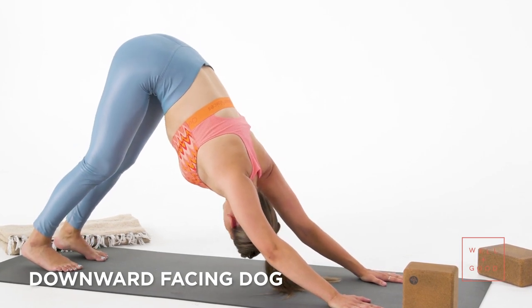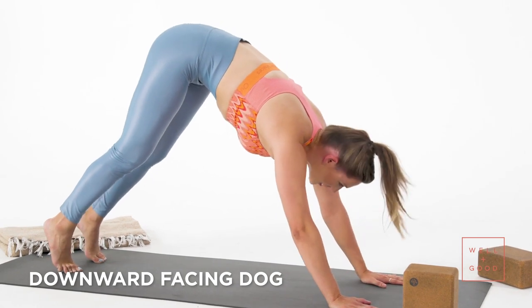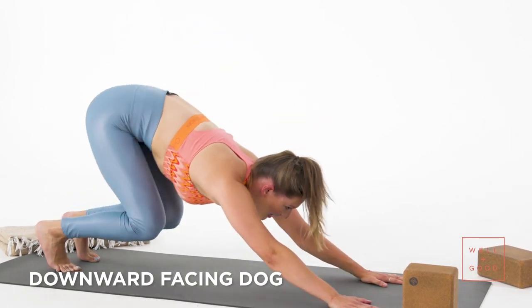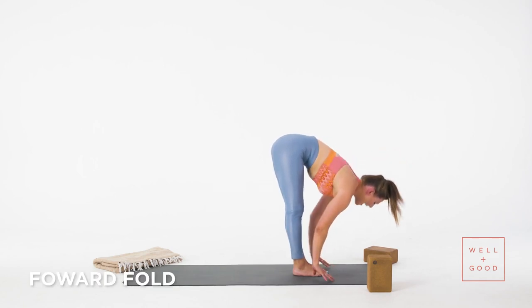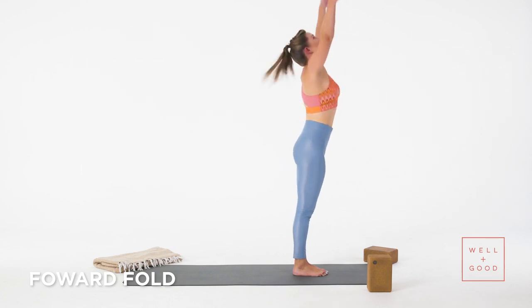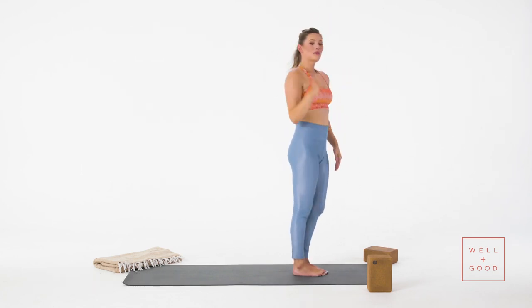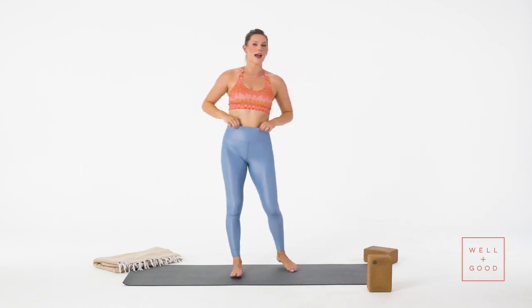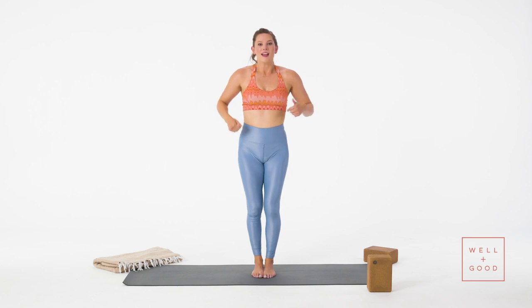Take a big breath in. Exhale completely. Lift your heels, bend your knees, look to hands and hop. Inhale, look forward. Exhale, fold. Press into feet, come all the way up. Hands together, arms by your side. Keep looking forward at the top of your mat. Shake your arms and your legs out — let that go. We're done with that part of our standing series. We'll come into a little balancing.